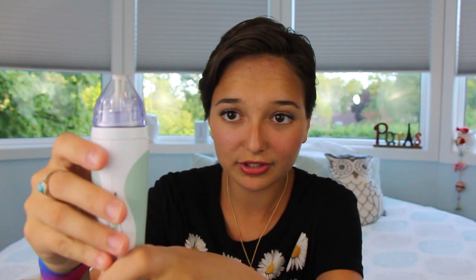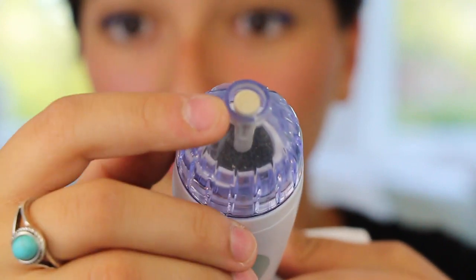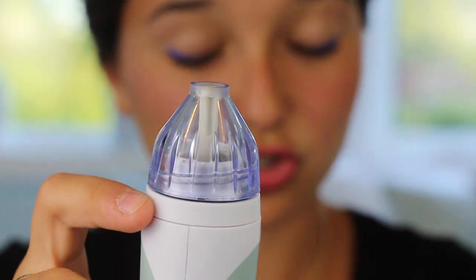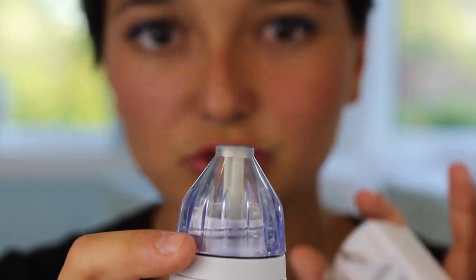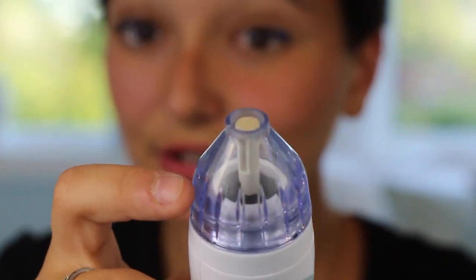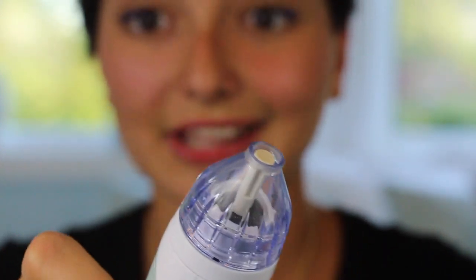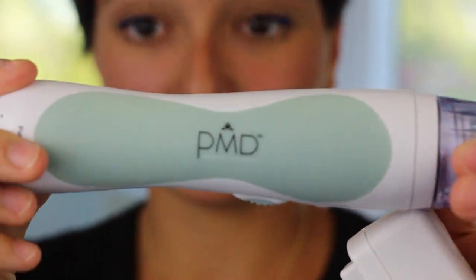I'll give you a little overview. If you can see this — I'll zoom in a little bit — there's a little tool here which is the head. They give you different heads depending on how far into the treatment you are. Right now I'm on the basic starting training because I'm about a month or two in, but as I go deeper into the months of using this, I'll use bigger and different heads, which are all included in the box.